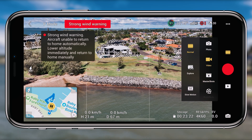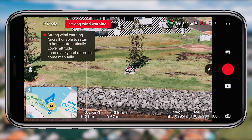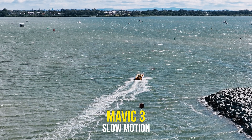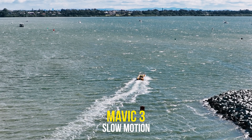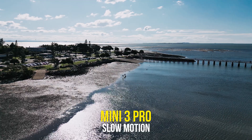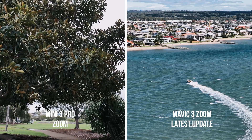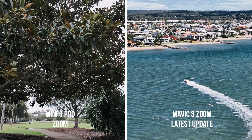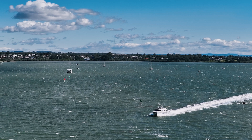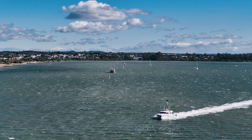Moving on, another very exciting addition: they've added 1080p up to 200 frames per second for slow motion. The water was extremely choppy today so I had a great opportunity to see boats launching through the water, and it looks incredible. That 1080p at 200 frames per second is extremely usable and gives a unique perspective. Compared to the Mini 3 Pro, the larger sensor on the Mavic 3 makes a real difference in quality — very very impressive, and it just brings more creative control to the user.